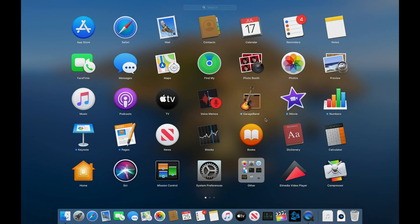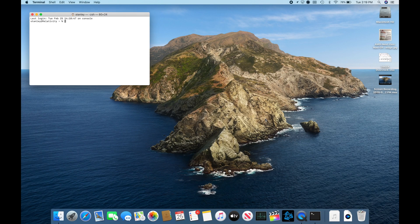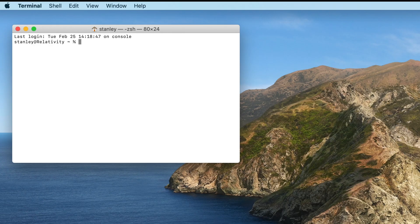To pull up Terminal, either go to Launchpad or use Spotlight to search for Terminal. From there, type in the command: sudo nvram startup-mute=%00, then hit Enter, followed by your login password and Enter again. Just like that you've enabled the chime, and you can restart the computer to test it out for yourself.